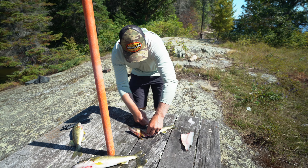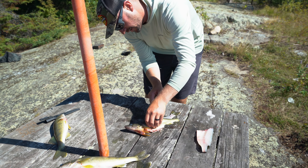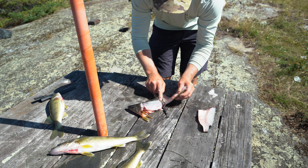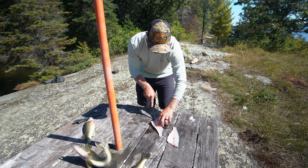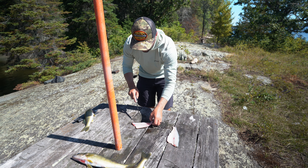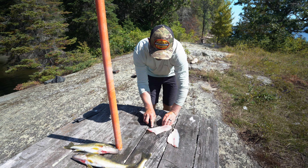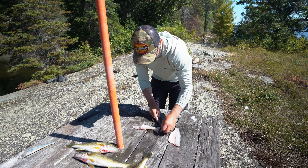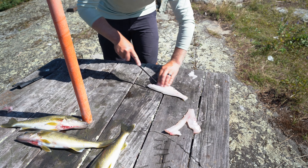Just feel along the ribs, and when you get to the end of them, push the knife through — it's a pretty easy way to do it. Just cutting along around the ribs, then you pull and peel, and that's it right there. Didn't waste anything. Then I like to cut out the little y-bone — just one little strip of bones — and you have a good-looking fillet. Since I'm cleaning these on the lake, we need to leave a piece of skin on to identify the fish. That's it — good to go for dinner this evening.